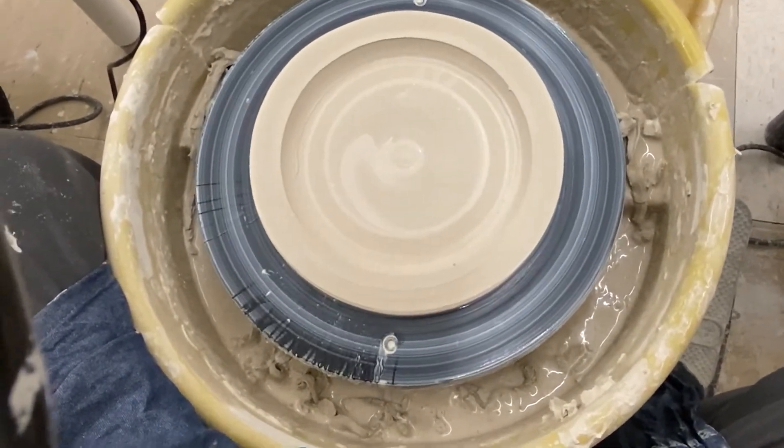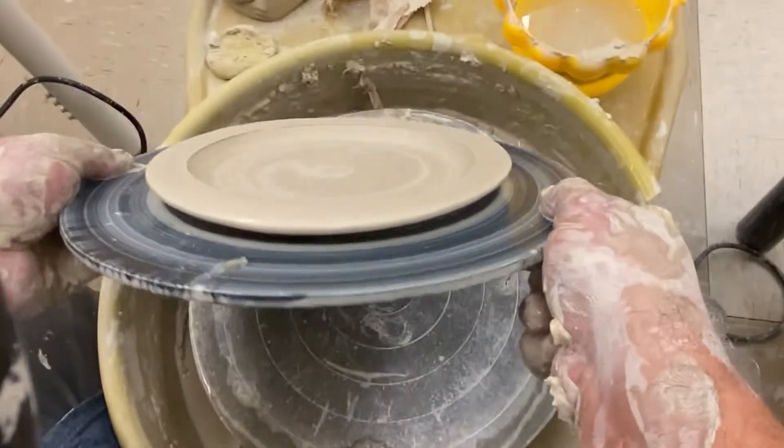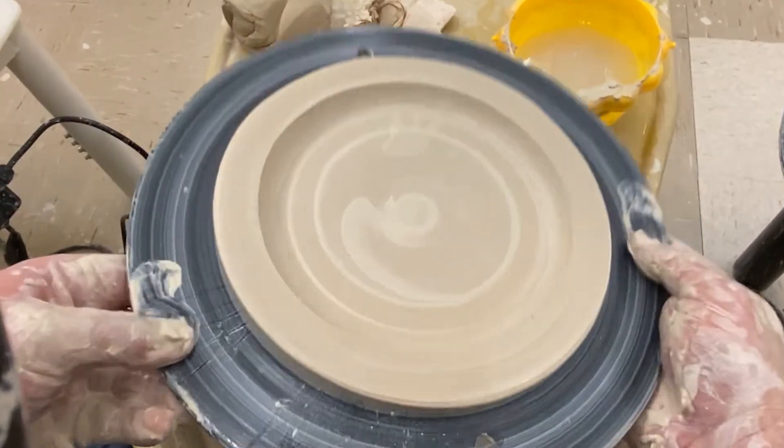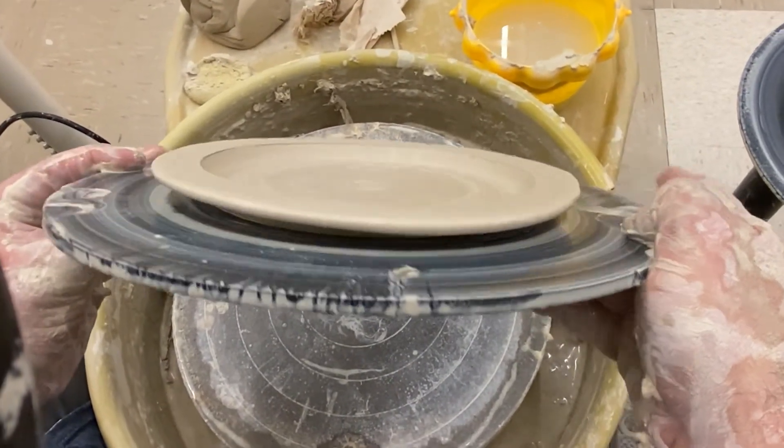This is a nice little salad-size plate. I'm going to pick it up just to show you — you can see there's that gap underneath. That's how it looks: that little gap under the rim.